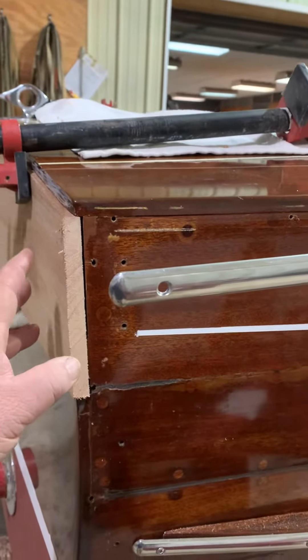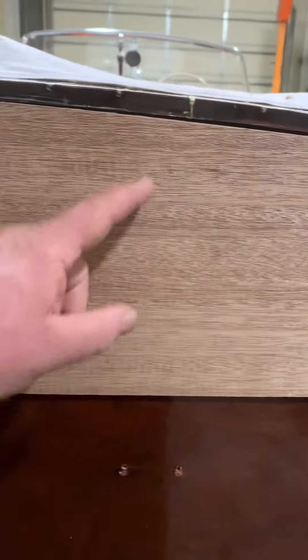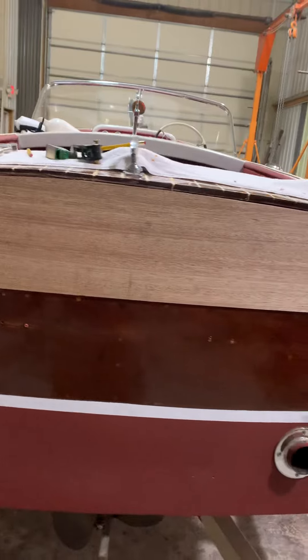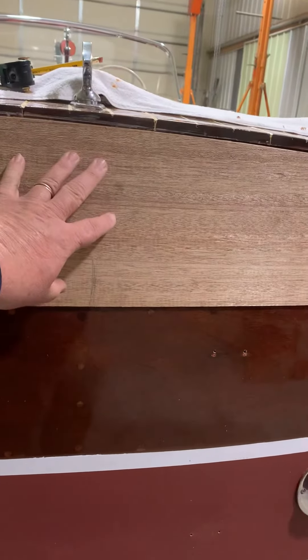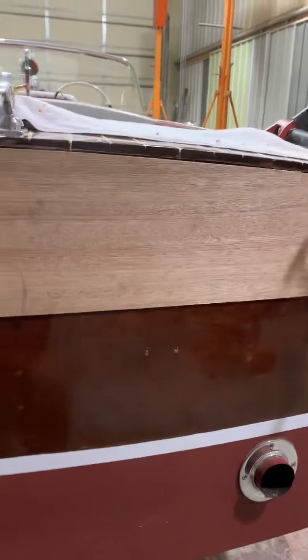we're going to be putting in the blower. There are two holes behind the sensory V right here for ventilation, and we're going to put a box on the back side of this plank, attach it to the frame, and then bring the hose into there so it can exit through one of these holes.